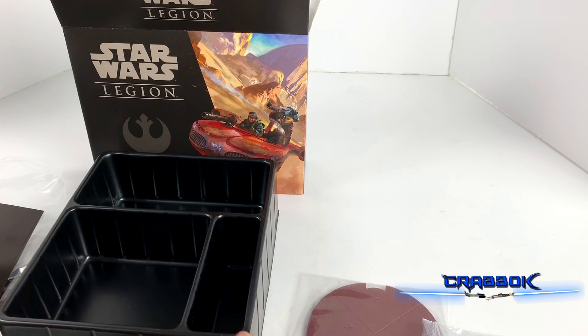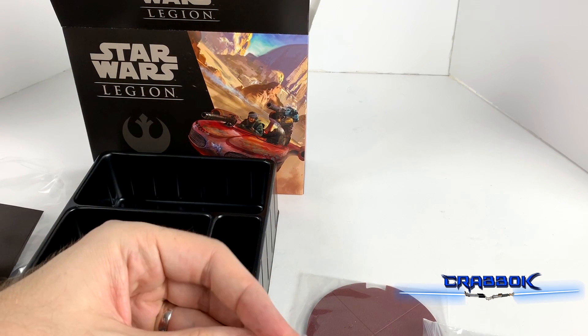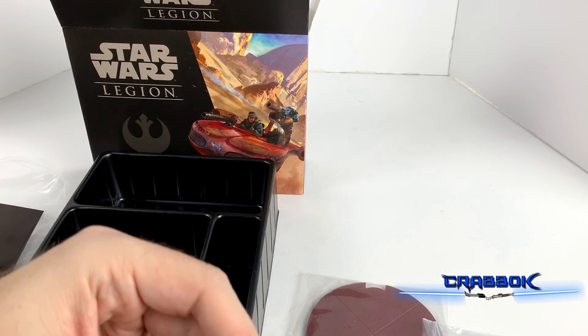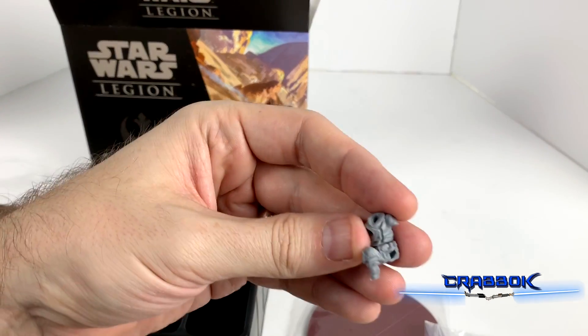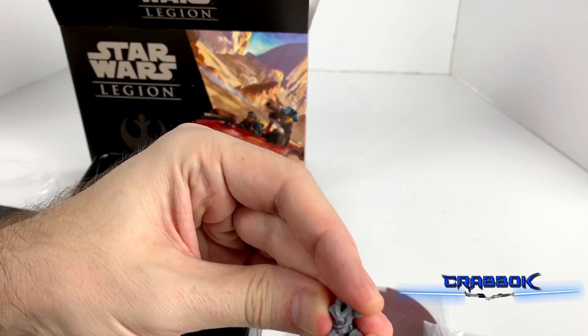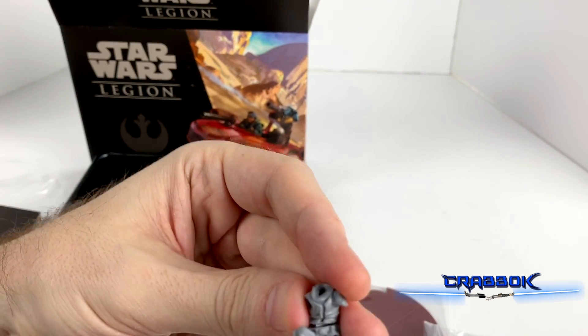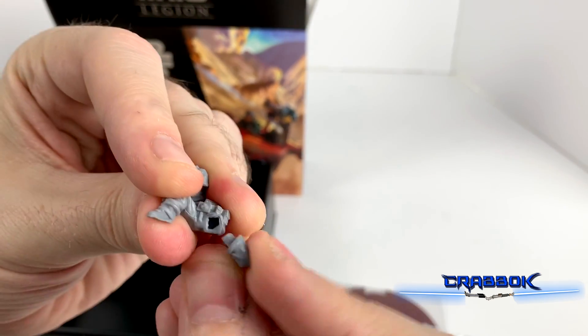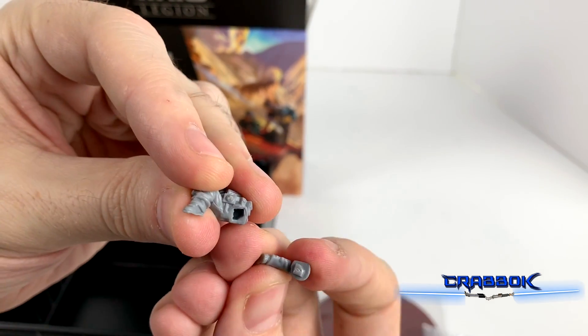Let's take a look at some of the cards, because I think you guys probably want to see the cards. We're putting the legs together and this is another cool crouching, sitting position.